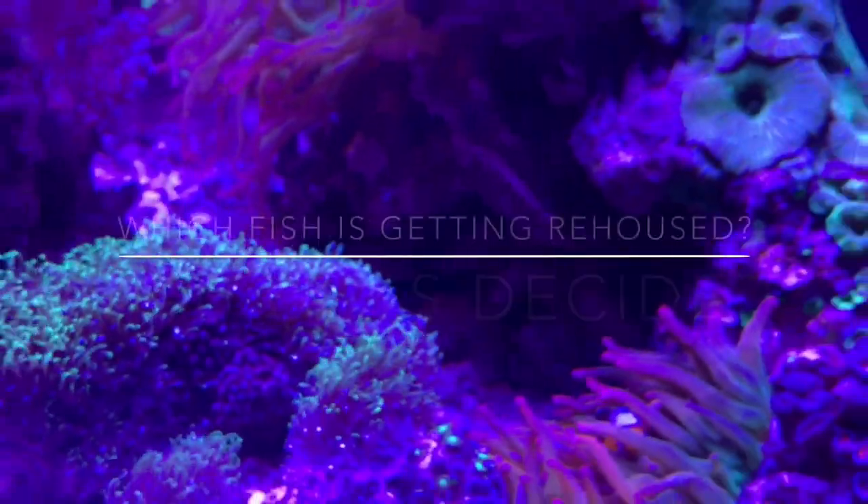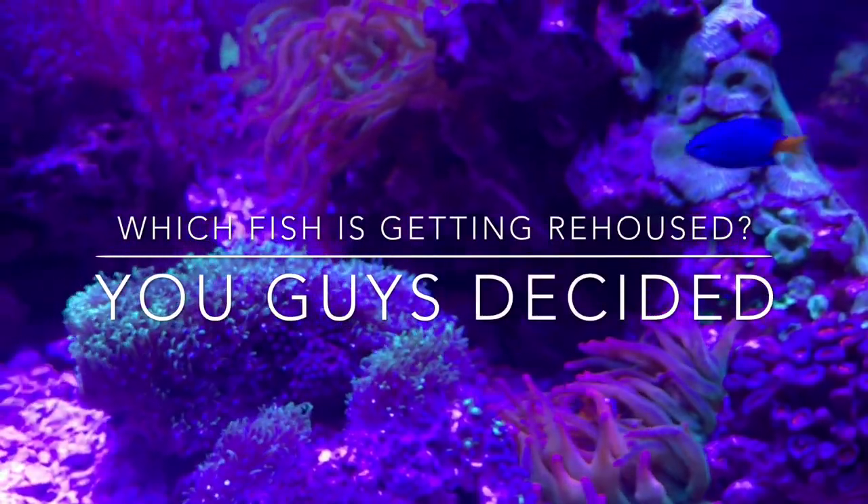Speaking of the inhabitants, I still have a few I need to get rid of. Stay tuned to see how that goes.